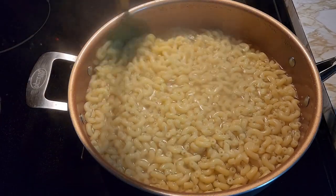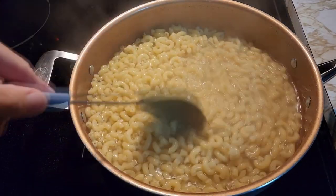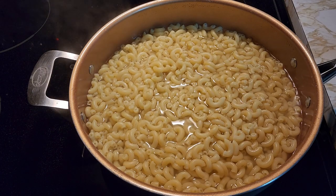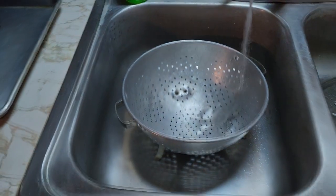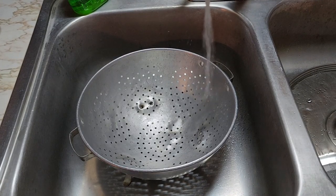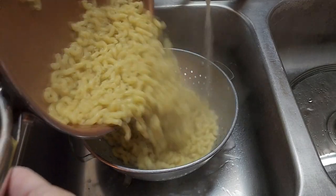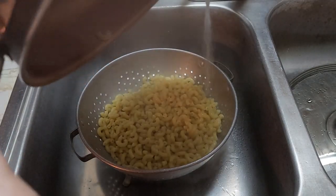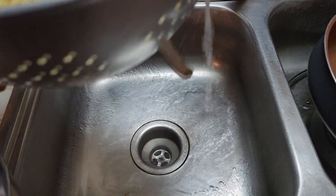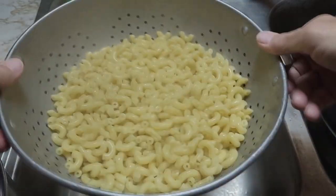Now you can strain them and put whatever you want on them. You can put these noodles in spaghetti or you can put them in tomato soup. First, we're going to strain them — strain all the water out. You got your strainer over here with running water in your sink, because you don't want your pipes to get all that hot water at once. Strain your noodles just like that, get all the water out.